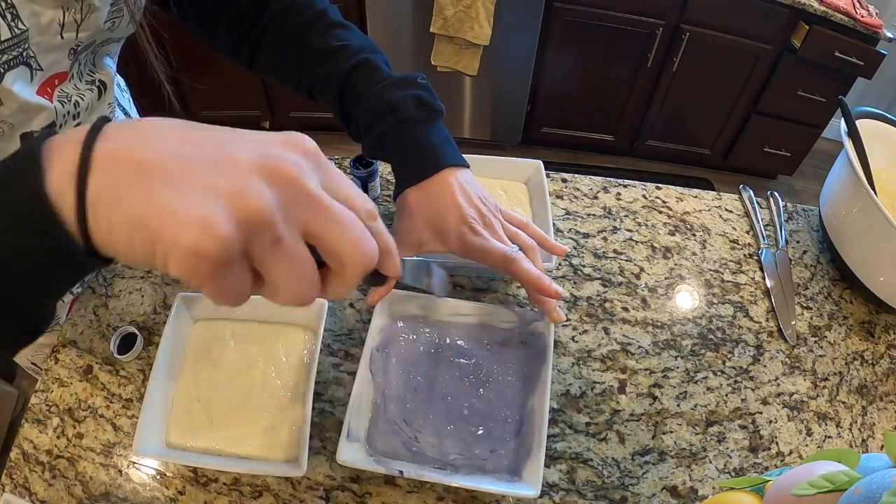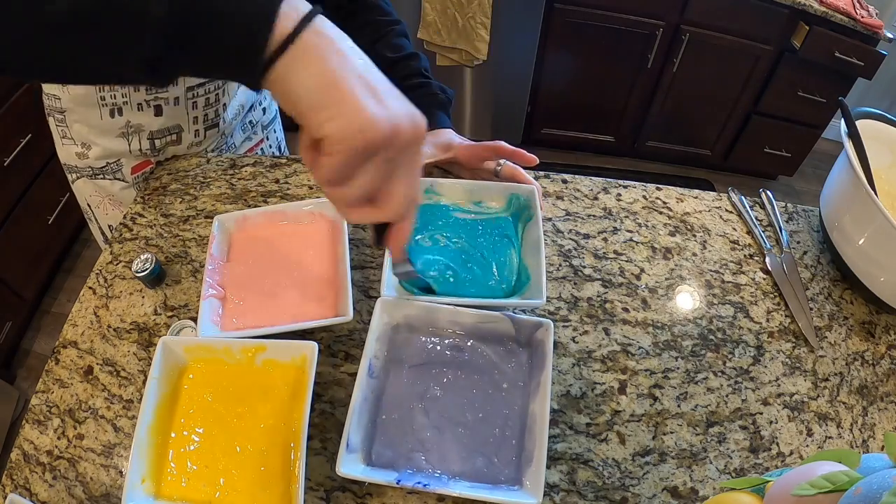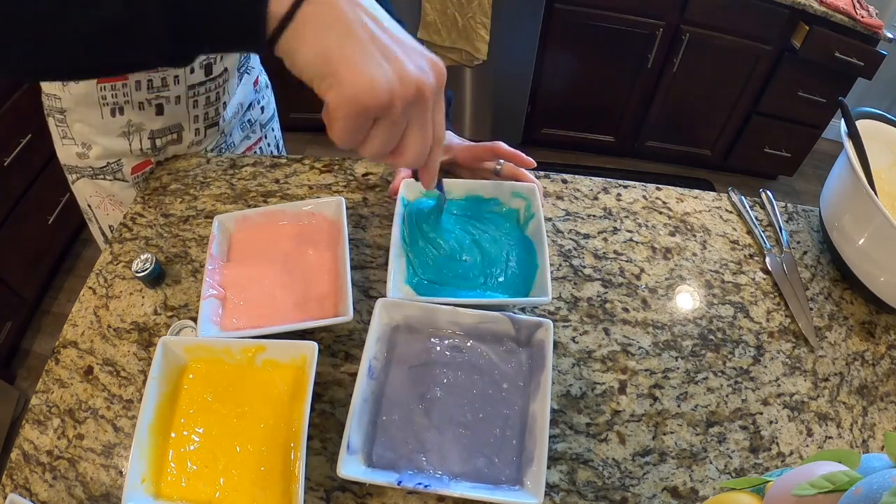If you have kids, grandkids, nieces, nephews, grandmas, grandpas, anybody — let them get involved in mixing up the colors.